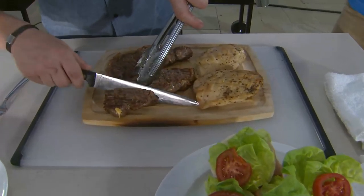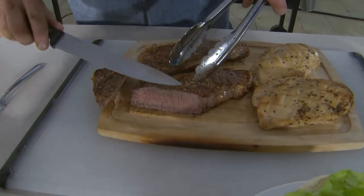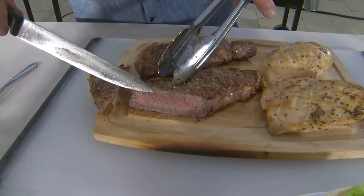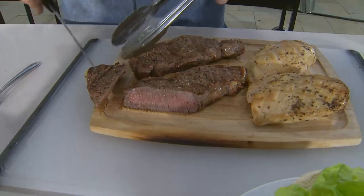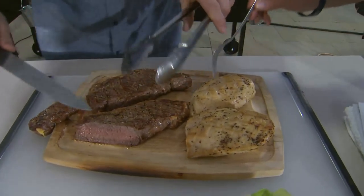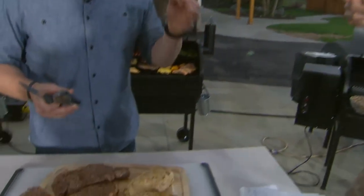Watch this — here comes the steak. When I cut into this, you're going to see how evenly it cooked. From this side to this side, it is juicy, it is flavorful, it has got that great smokiness. This is the hickory one right here. You get great smoke, that great hickory flavor.